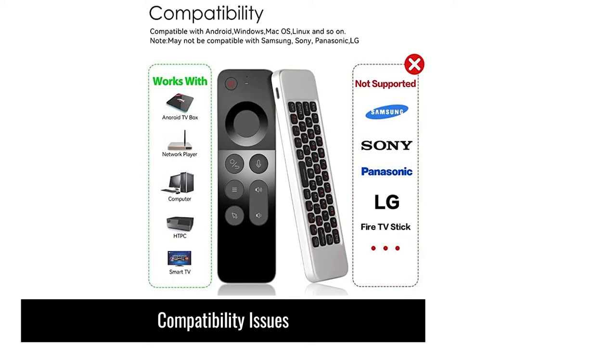Even the Fire TV Stick is on that unsupported list. I will not be testing the Fire TV Stick in this review because it simply says it is not supported. I will be using my Nvidia Shield Pro 2019. It works with Android TV boxes, network players, computers, home theater PCs, and smart TVs that don't fall on the unsupported list. If it doesn't work for you, of course there are alternative methods you can use with this all-in-one device.